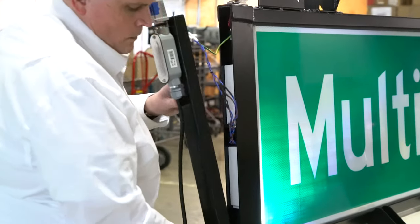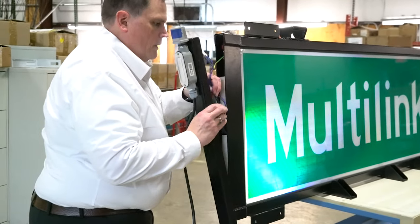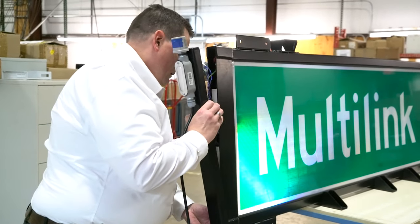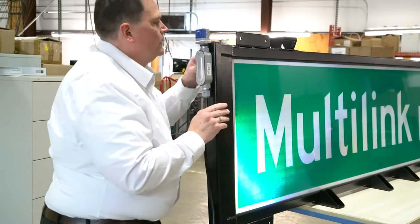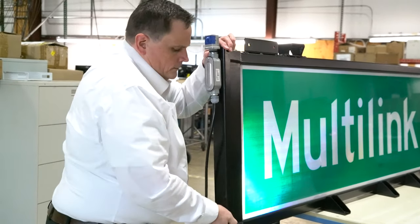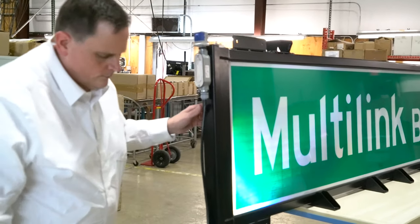To reinstall the end cap, there is a tab at the bottom. The wire is dressed inside the rail, inside the channel, and then power is restored.